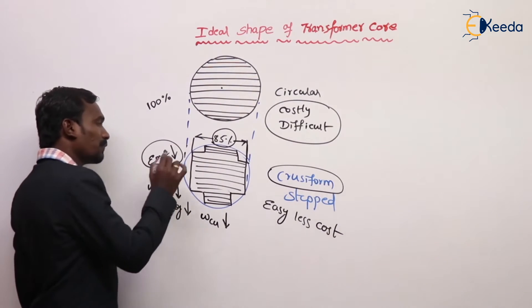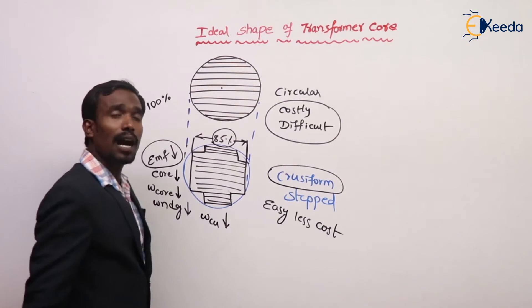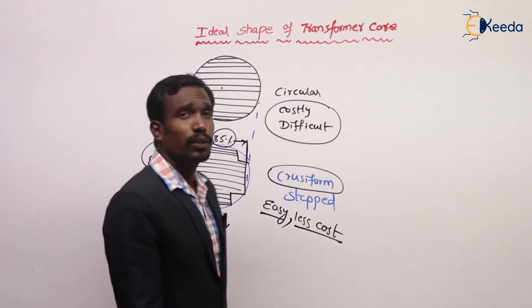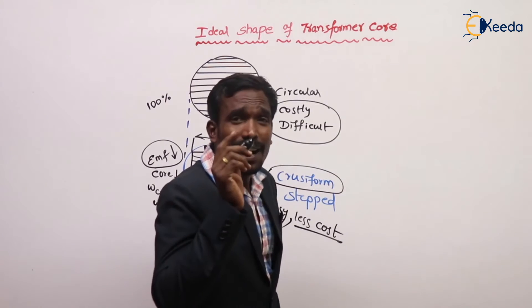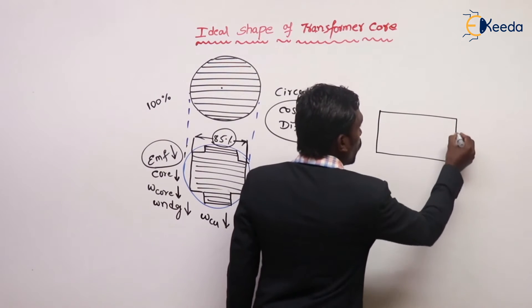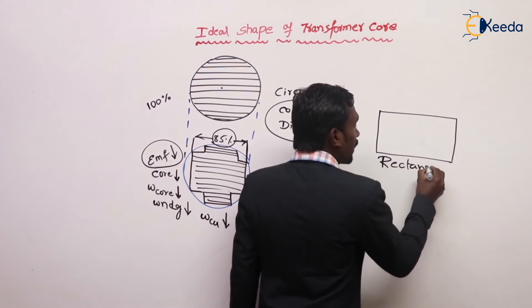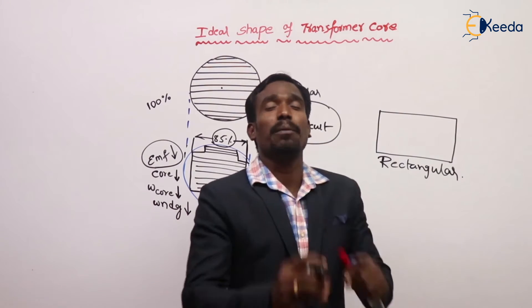Core losses are less, winding requirement is less, nothing but copper is less, so copper losses are also less — and manufacturing is easy and less costly. That's why we are using step-cut core or cruciform. For very low rating applications, we are using rectangular core.